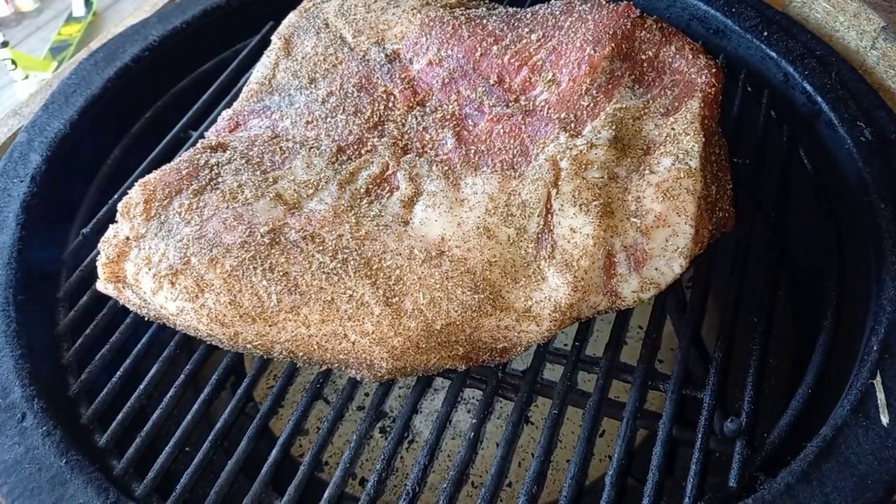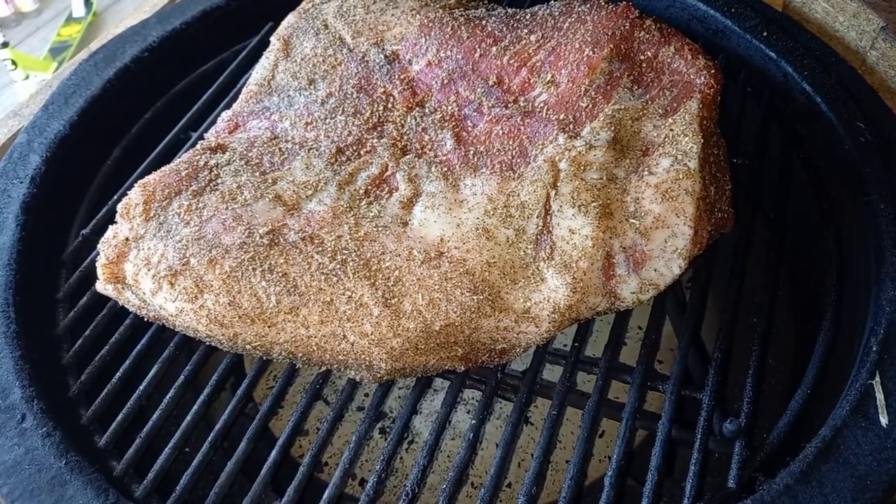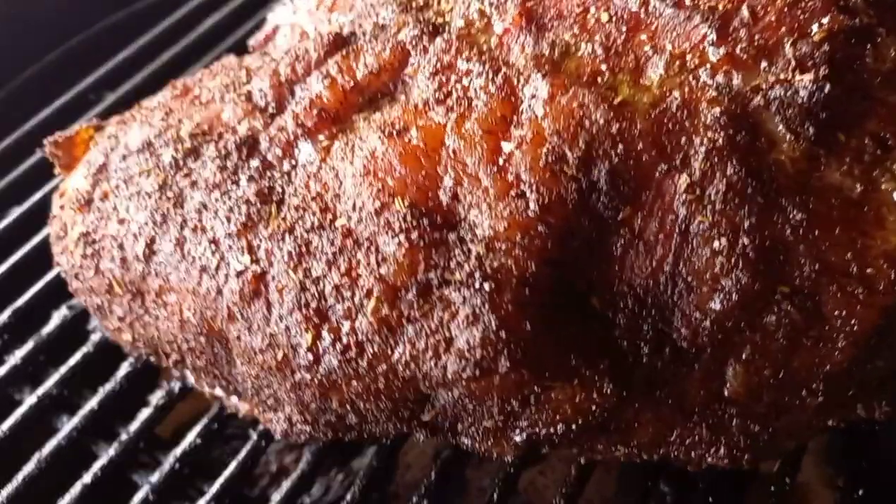We want to sit the brisket pretty central, directly over the deflector plate. My plan is to shut the lid and leave it for three hours - no spritzing, no checking. After those three hours, my real hope is that we're going to have a beautiful bark on the outside, and then we can take the cook to the next stage.